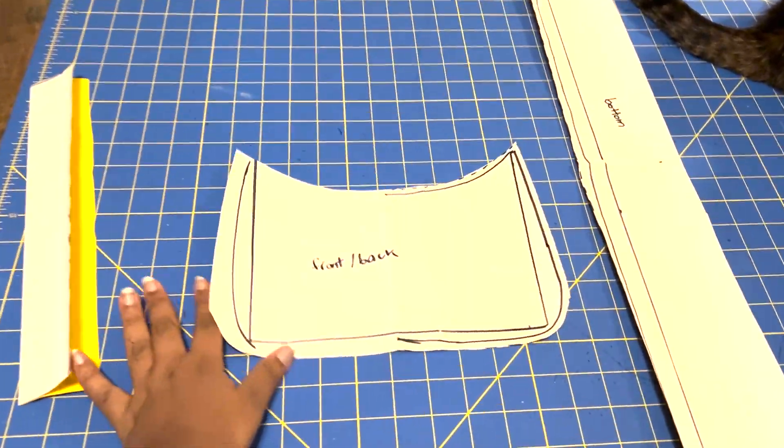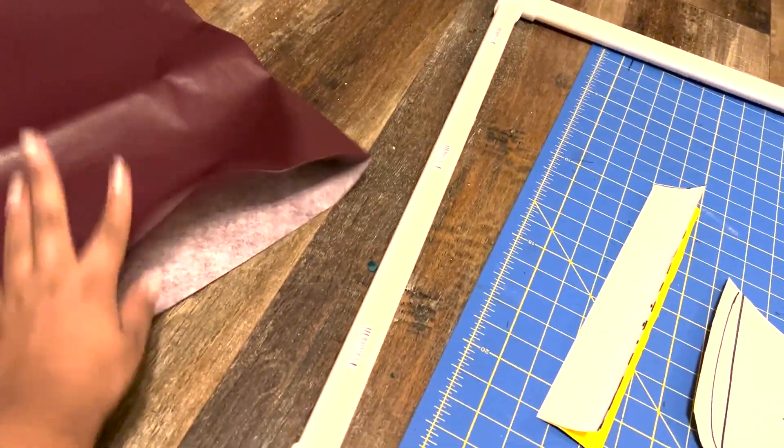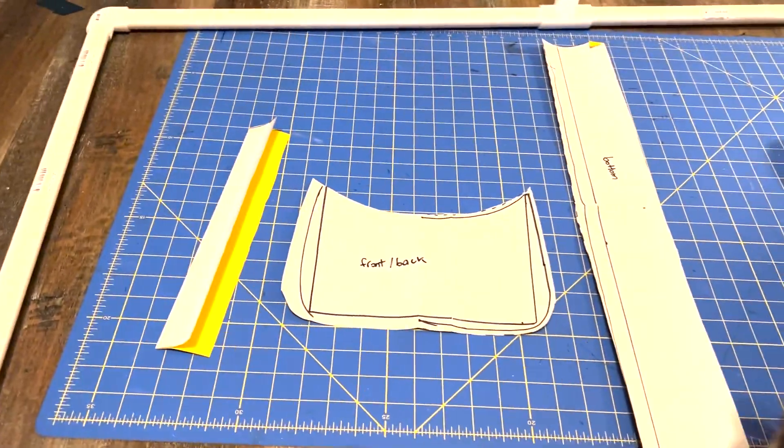I have all the purse pieces cut out except for the straps, and now I'm going to trace them onto this fabric and then cut it out.